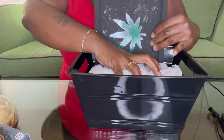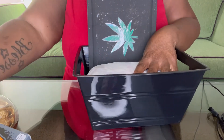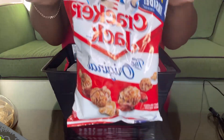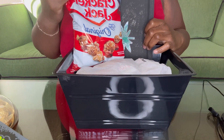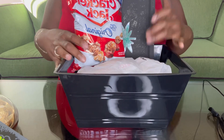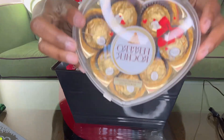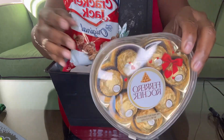Next we have some Cracker Jacks. They used to be so good when I was younger — I don't know what they taste like now, I haven't had them in so long.